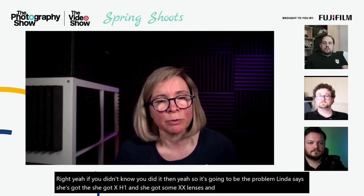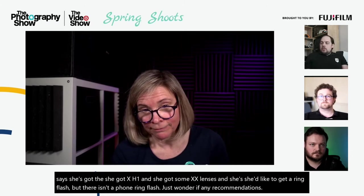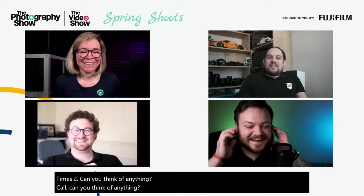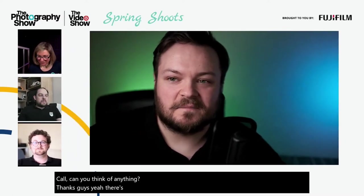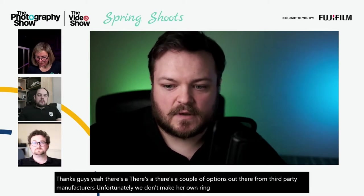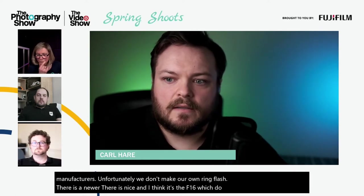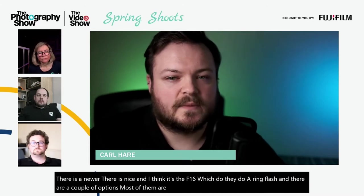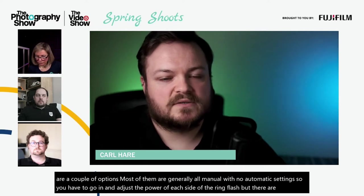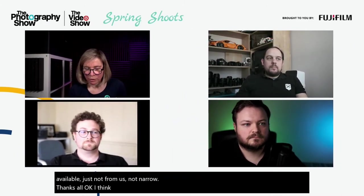An XH1 owner with XF lenses asks about ring flash options since Fujifilm doesn't make their own. Third-party options exist — Nissin makes the MF-16 ring flash, among others. Most third-party ring flashes are manual with no automatic settings, so you need to manually adjust the power of each side of the ring, but options are available.